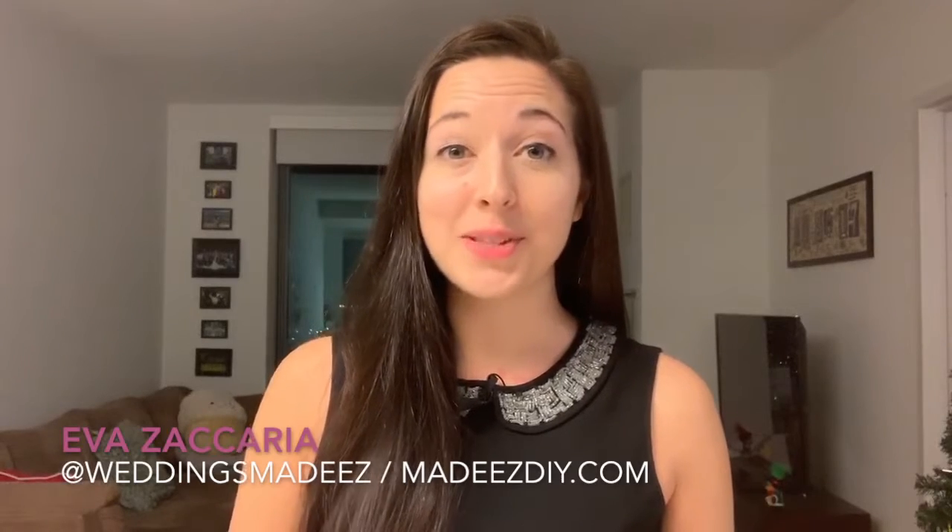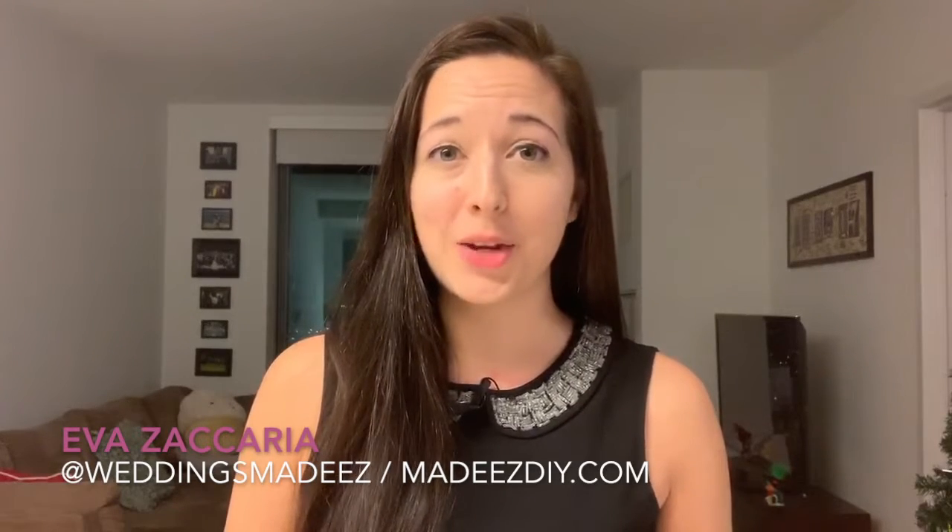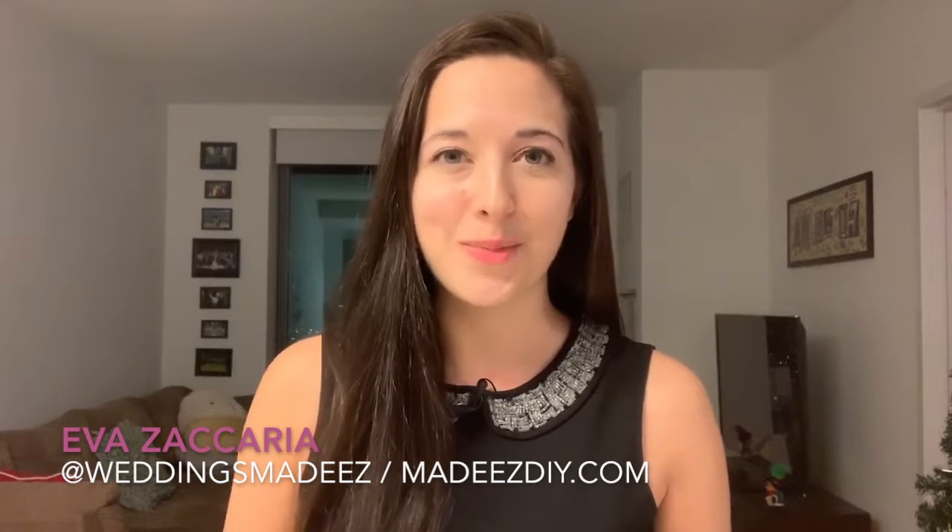Hey everybody, Eva Zakaria here with some crafting etiquette tips to make your DIYs a success from the start.